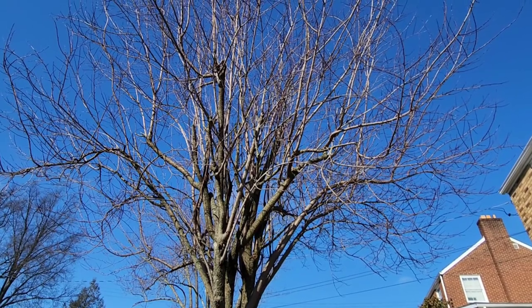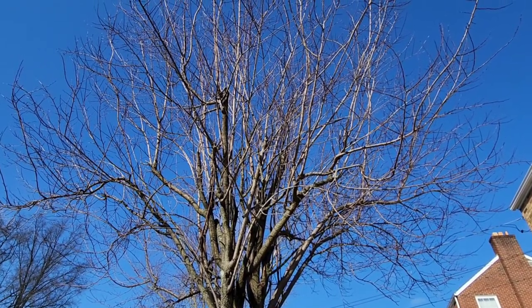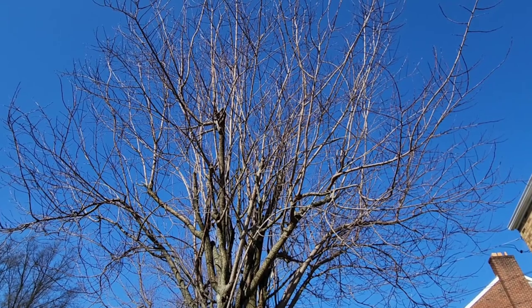Today I'm going to show you how I pruned our ornamental plum tree in our front yard. As you can see, this plum tree was pretty thick in the middle, in the center area. So I did want to air out the middle, so there wouldn't be any branches crossing and rubbing against each other as much as I could.